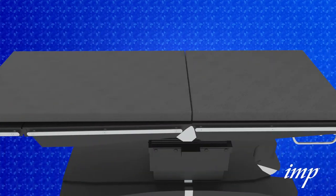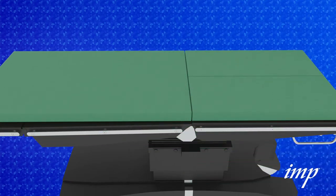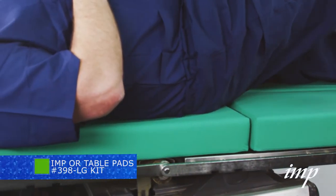To begin, replace the OR table pads with green IMP pads. Please note, it's not necessary to remove the X-ray cassette plates. Next, position the patient with the gluteal fold at the separation of the pads.